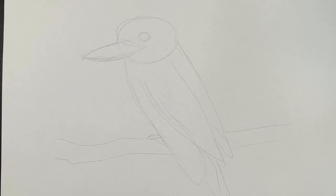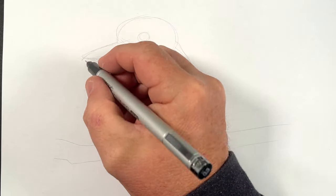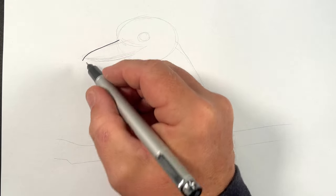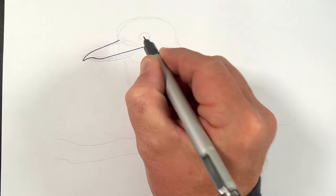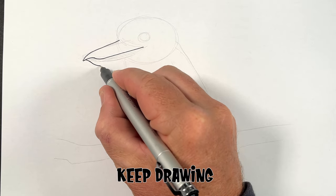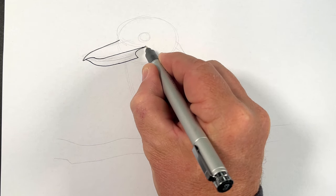Let's start our kookaburra with the beak. The beak — they've got a really nice beak — but it comes up and in like so. And we're going to put a little bit of a beak shape there, a line into there. And we've got the bottom of the beak coming down and then around like this.